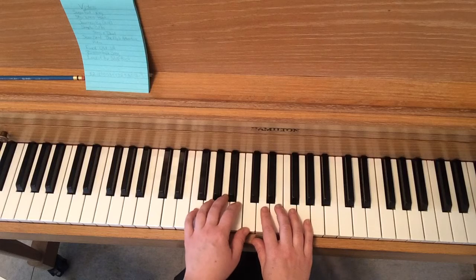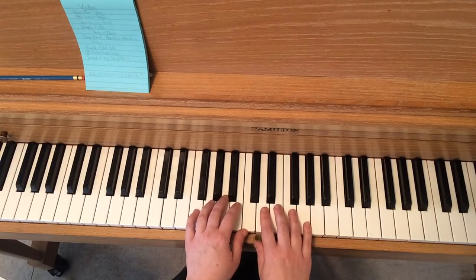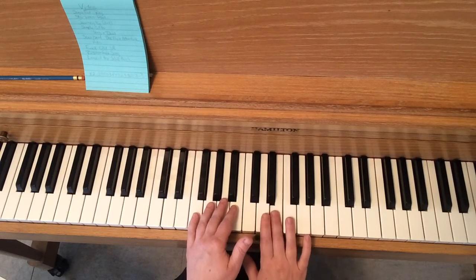Our natural sign happens on the second line at measure four. Natural just means play the regular note — the white key. It's always a white key.